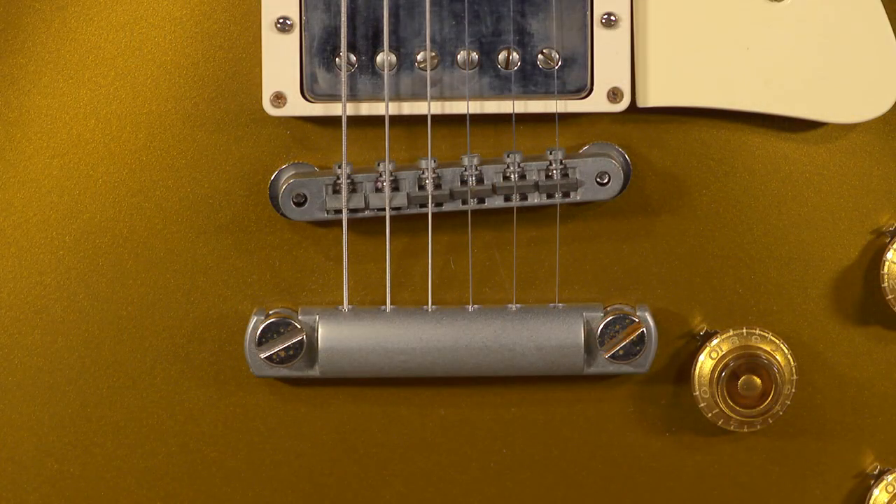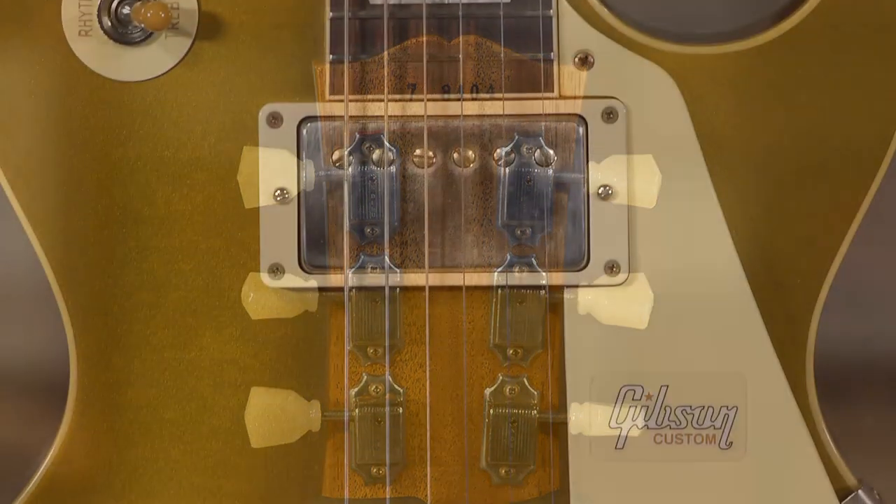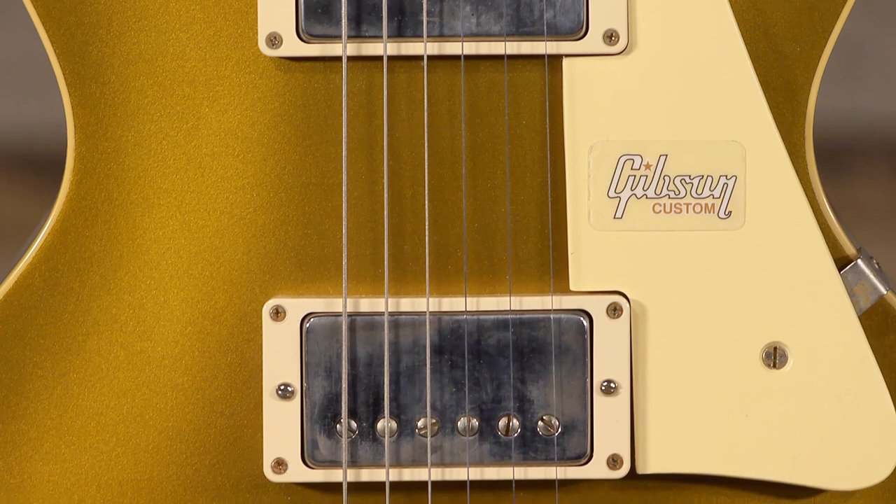It's made to be just exactly the way it was 62 years ago — down to the feel, the finish, the aged hardware, the bumblebee caps on the electronics, the Custom Bucker pickups. They just sound dead on like the pickups back then.